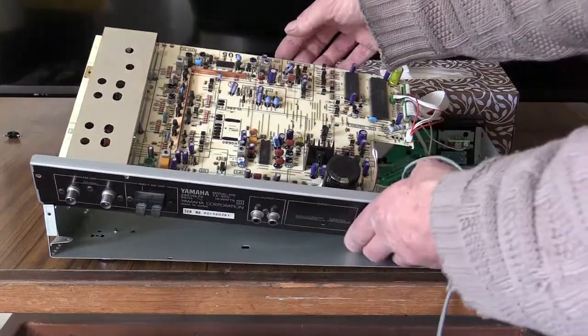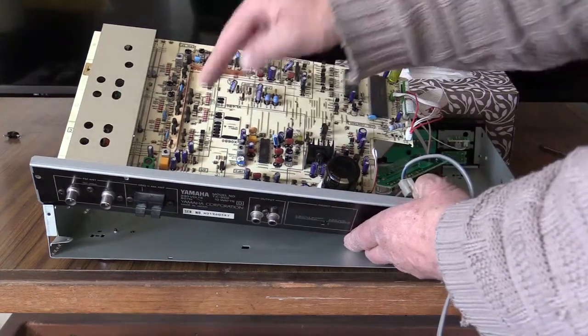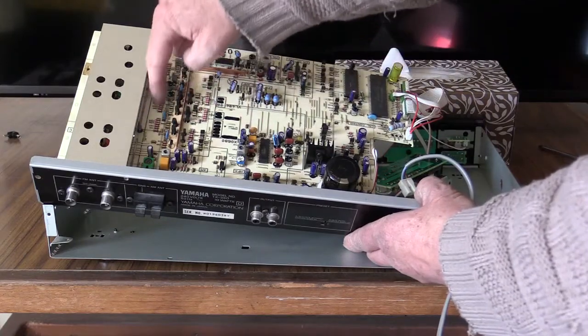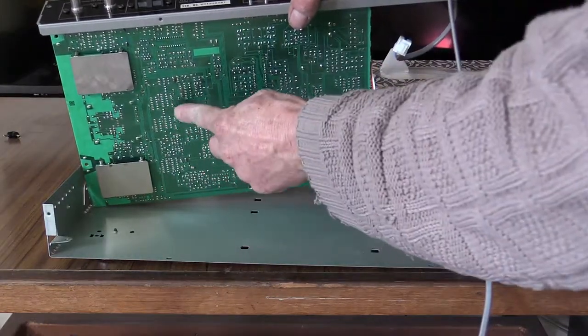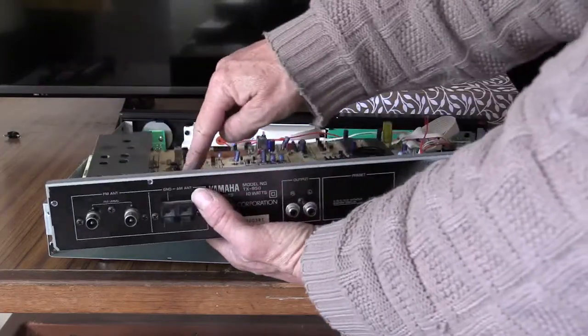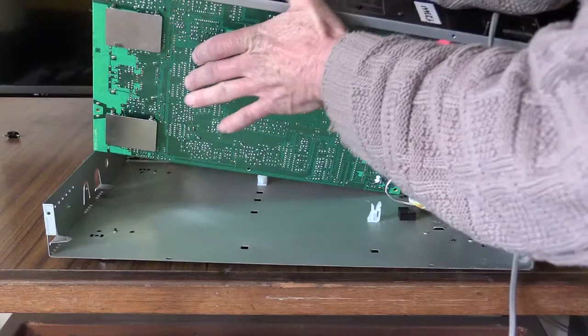Sometimes it can be a little bit tricky to locate where those filter feet are from underneath, so it often helps to look for landmarks. Here we've got big rows of components. Looking underneath, big rows of components here too. So the three feet must be that one, just in there right next to it — there, one there, it'll be those three there.